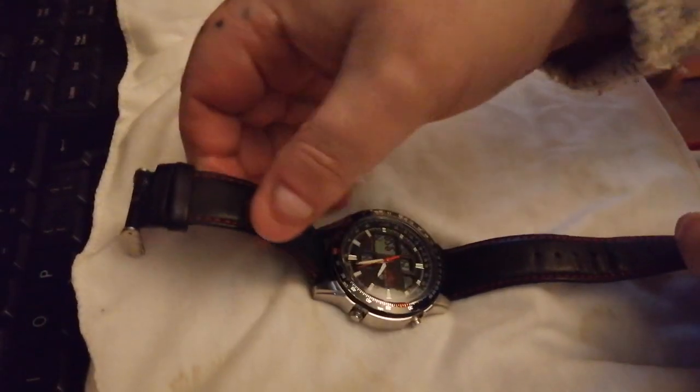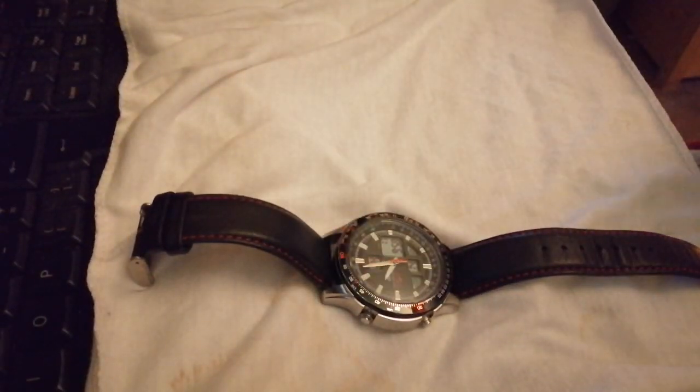And this is where the problem has been — I've not really rated Accurist as something any good. So you'll have to excuse the strap this is on, but I've run out of viable straps.